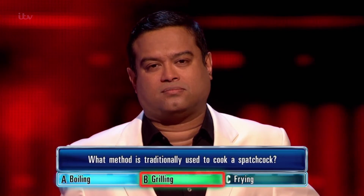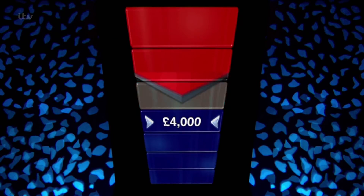You're staying where you are. Chase has put — and here he comes — goes right with grilling. Chase has moved to one behind, with four from home. Here's your questions. Good luck.